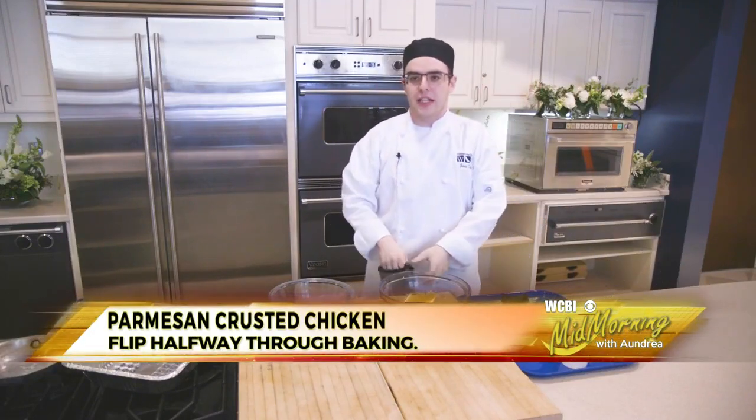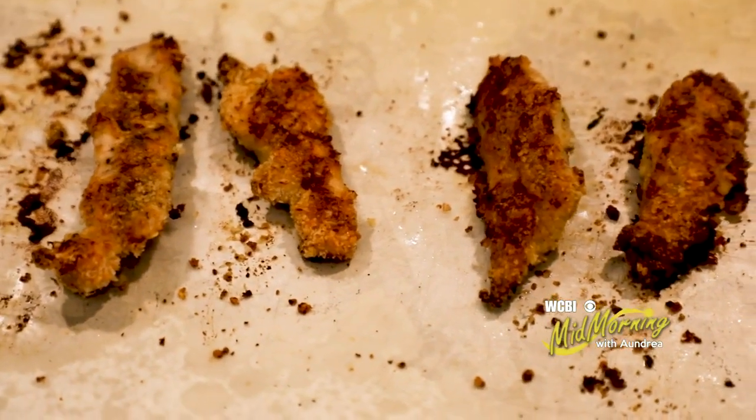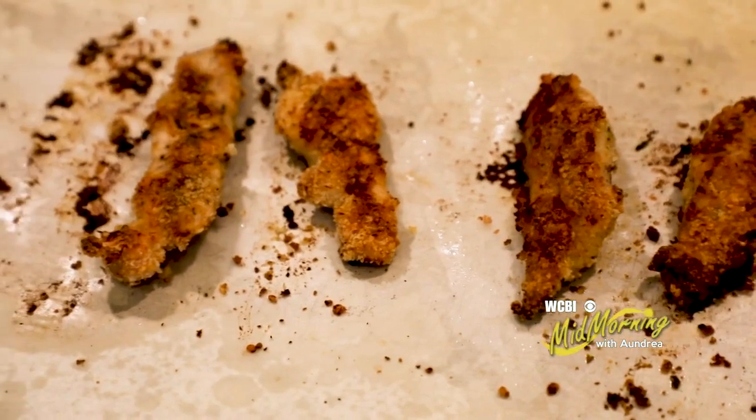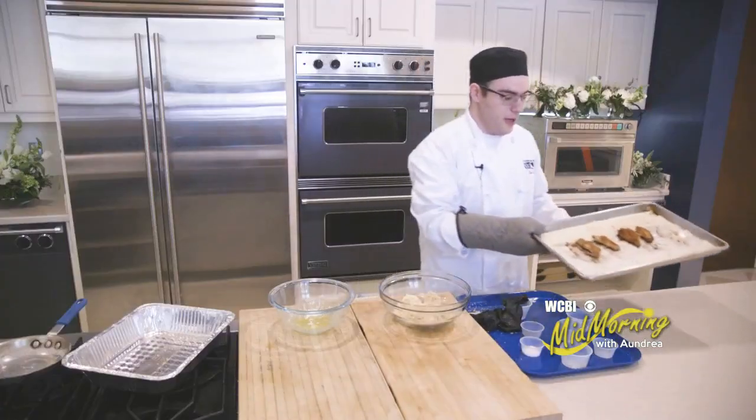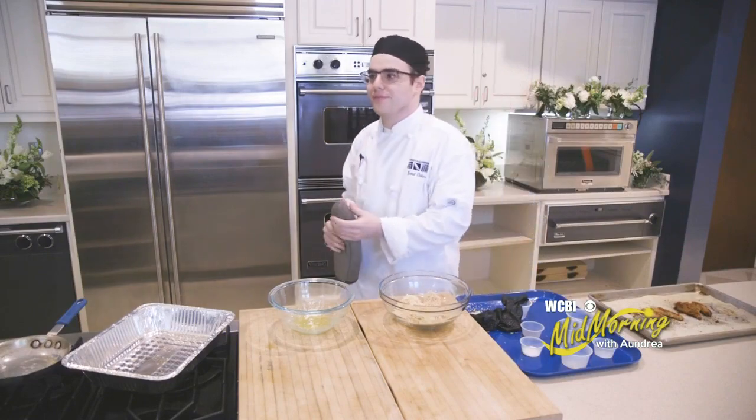Flipping them will promote even heating and let you get a nice browning on both sides of your crust. And this is what they will look like after about 20 minutes. That is how you prepare garlic Parmesan crusted chicken. Thank you.